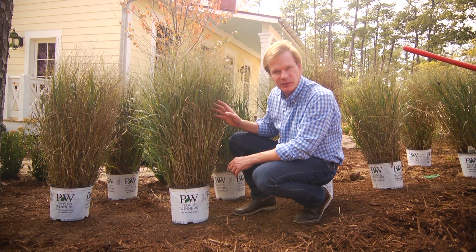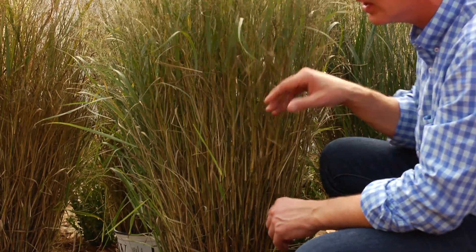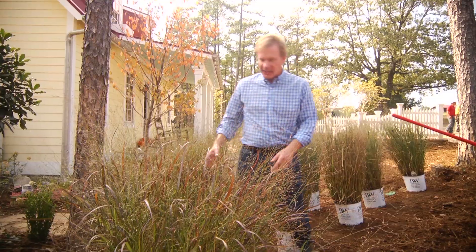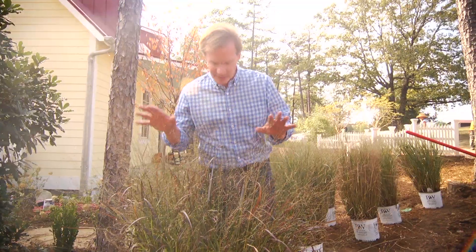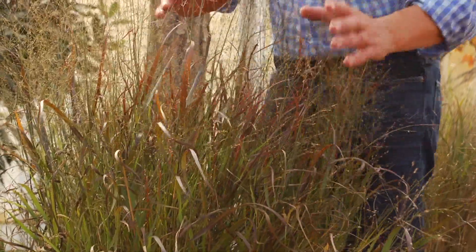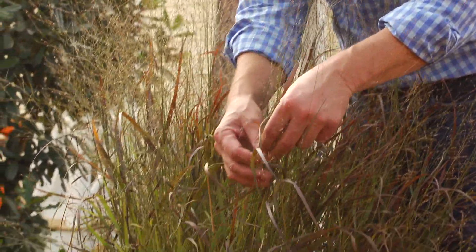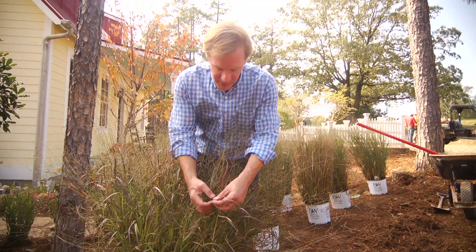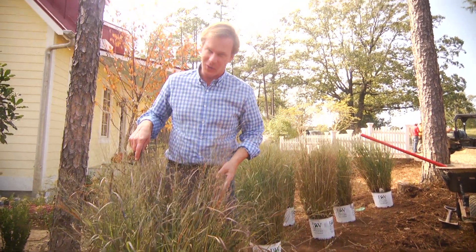It's so beautiful with frost on it and even snow. Now, this particular cultivar of Panicum, or switchgrass, is called Dust Devil. But take a look at this one — this one is called Cheyenne Skies. Again, another switchgrass, a Panicum. But what's different about it: it's slightly lower, it's a little looser, and look at these red tips — a beautiful sort of burgundy tip on the edge of each blade of the grass. I think it's very ornamental.